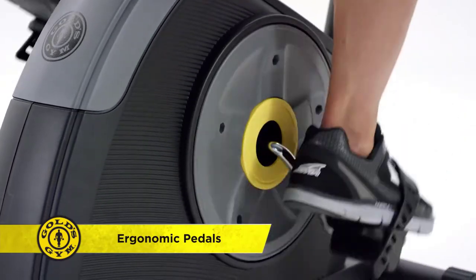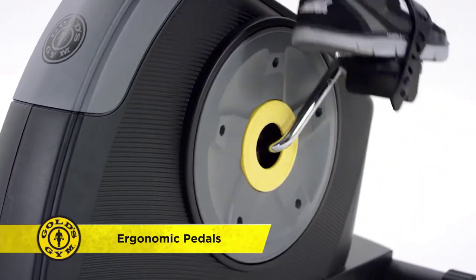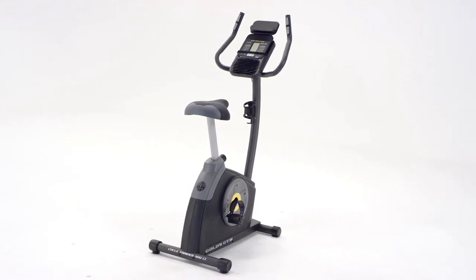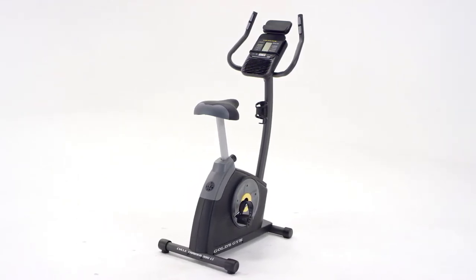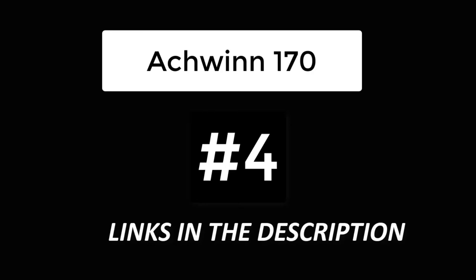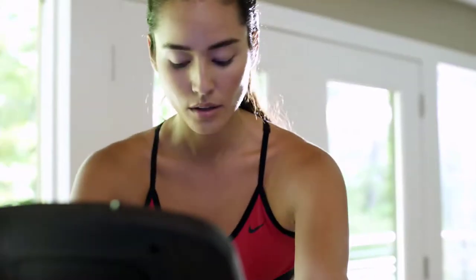Each pedal stroke is secure and strong with the ergonomic pedals featuring adjustable straps. The moment you quit, you'll be craving your next ride on the Gold's Gym Cycle Trainer 300ci upright bike, bringing gym quality workouts to your home.